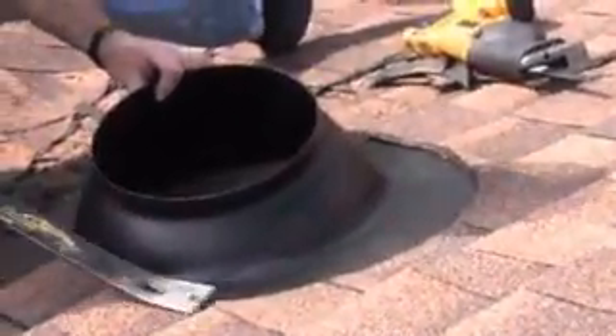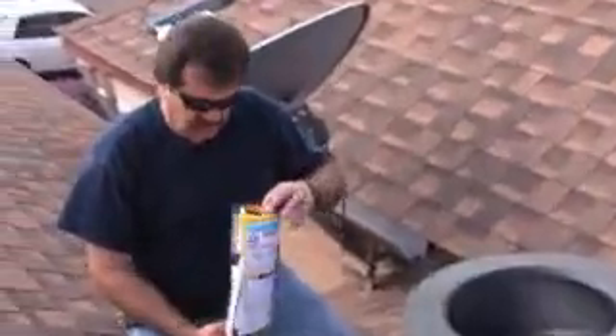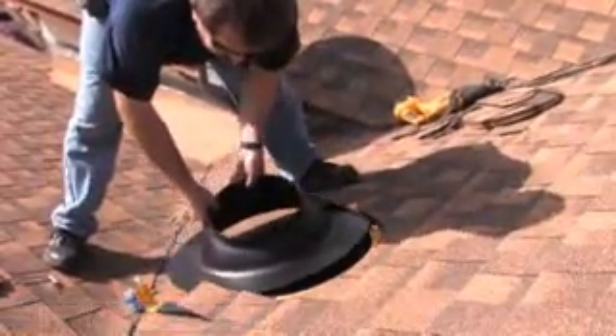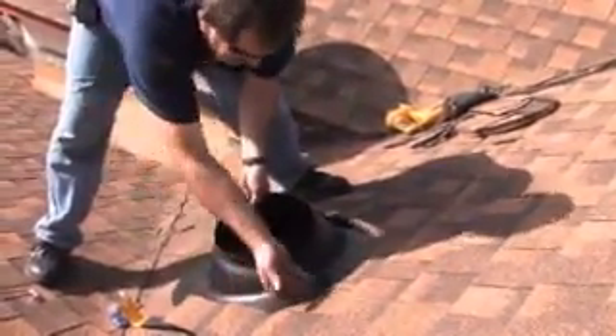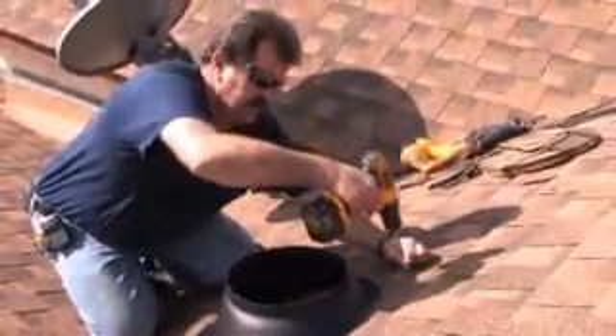Right now we're just going to dry fit the flashing, make sure it fits, make sure it's not hitting any nails underneath. We're ready to set the flashing. Each skylight comes with a hardware kit — all the screws, silicone, and gaskets necessary to do the install. Take our screw pack — there are six stainless steel number 10 screws in each screw pack. Up here we're going to drill through the shingles, through the flashing, and through the decking.